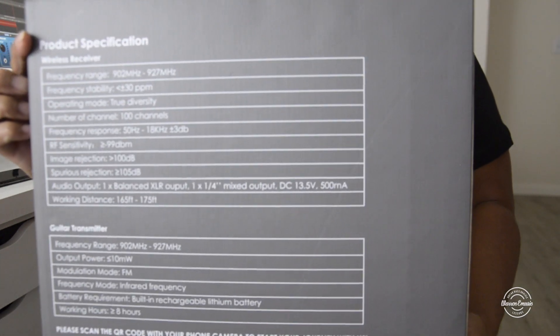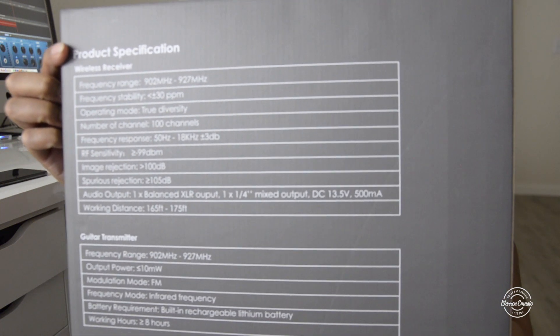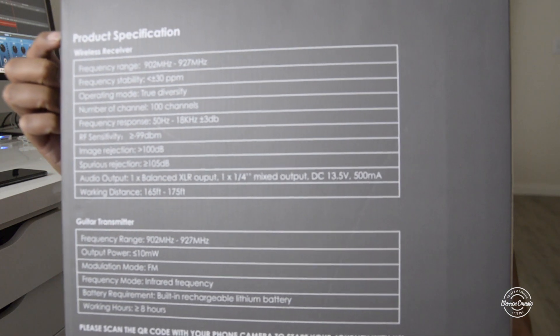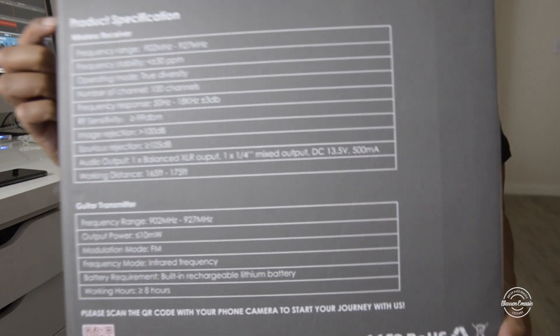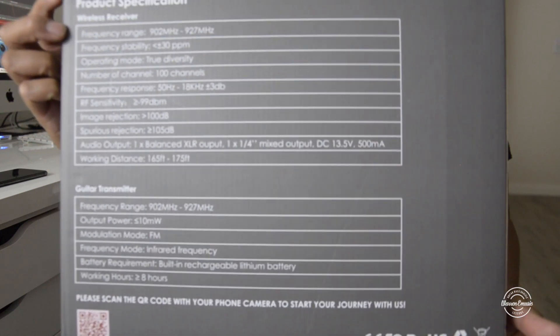Back here you got all the specs for this. The number of channels you can do is 100, and the working distance is about 165 to 175 feet. And then the guitar transmitter lasts you about 8 hours fully charged.